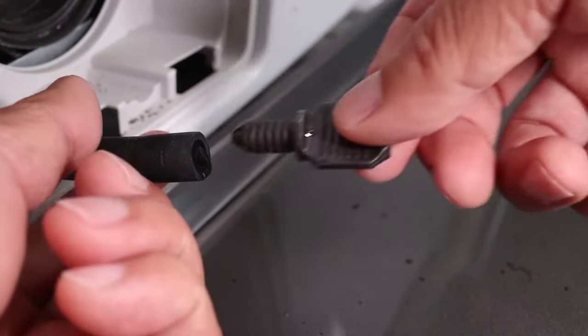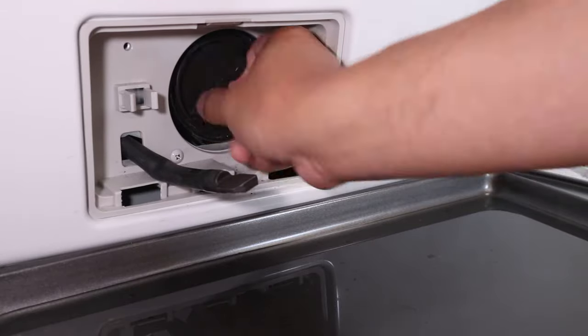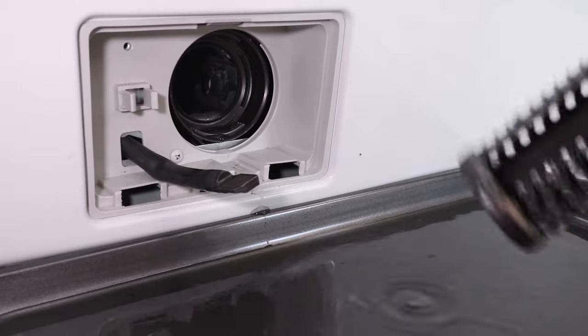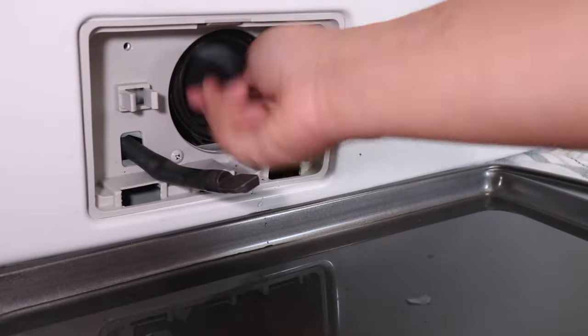When the water stops, reinsert the drain plug. The last thing to do is remove the coin trap and let any leftover water run out — this is where having a towel on the floor really helps. Then refasten the trap back in the washer.